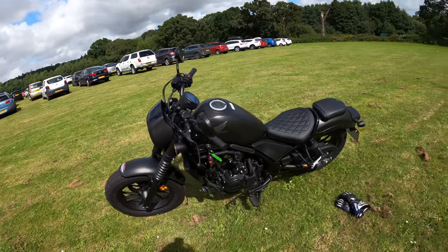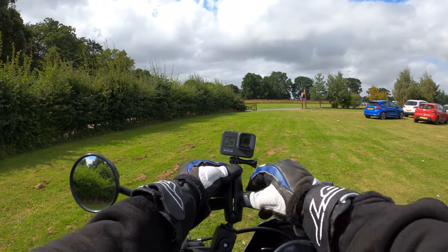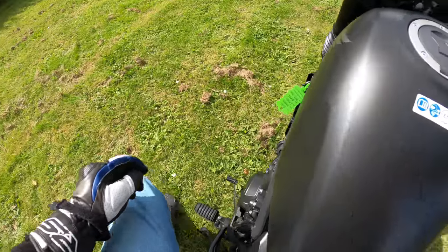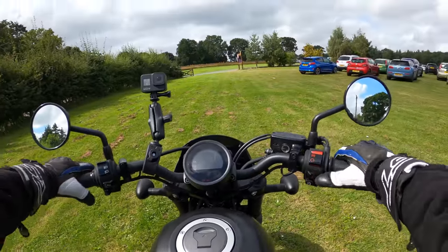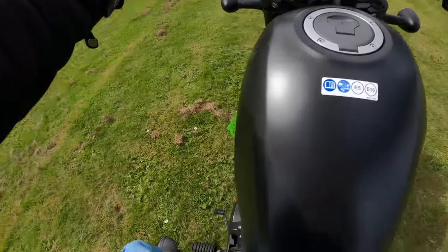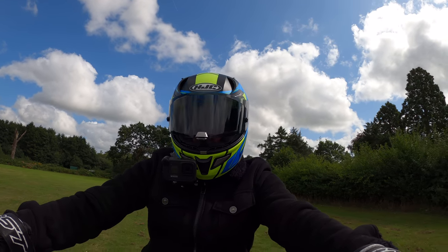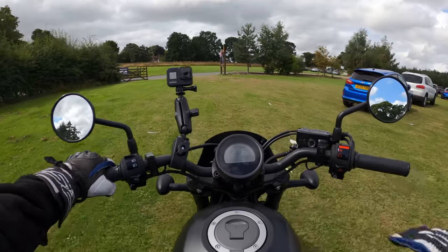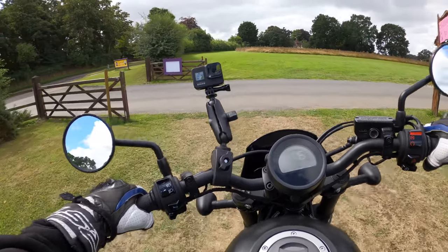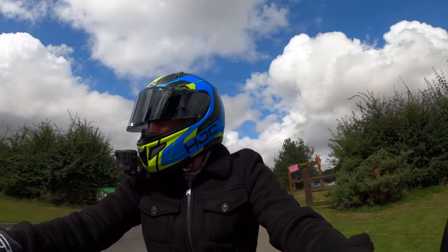I think we should jump on and ride some more. Let's fire her up — side stand up, ignition on, clutch in, here we go. No problems on the grass. So yeah, let me know what you think — could you see yourself test riding one? Have you got one?